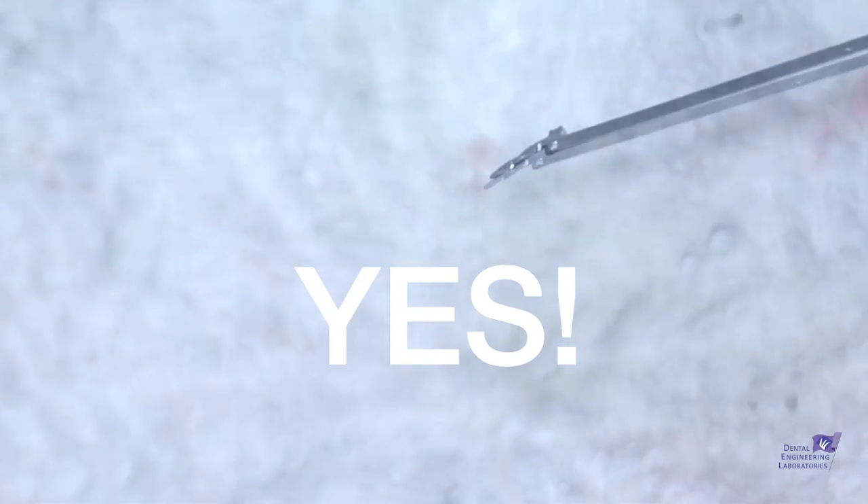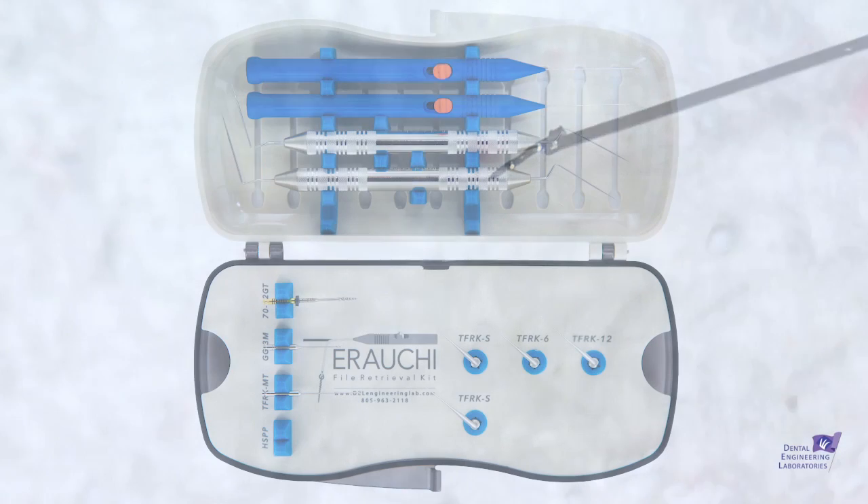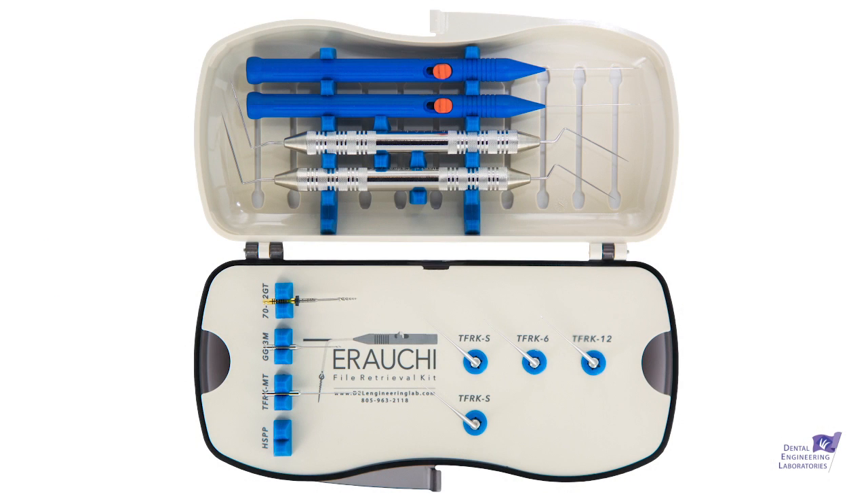Got the file out — that's one of the best feelings there is in endo. If it's your file, you've avoided humiliation; if it's somebody else's file, you're the hero. I hope you enjoy this kit as much as I do, and if you have a great case, send it to me.